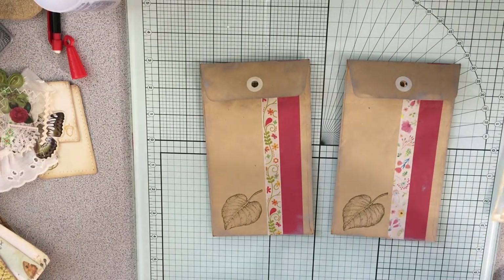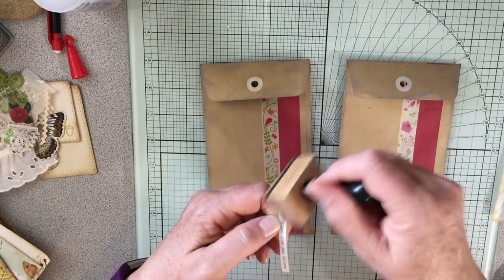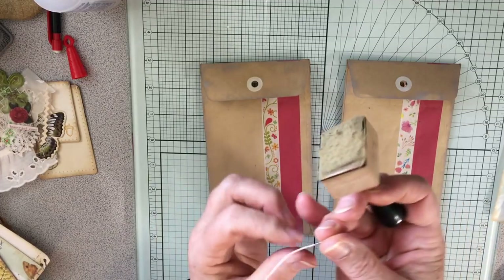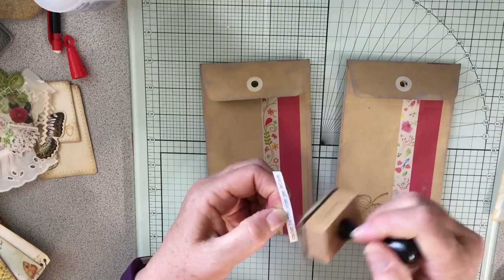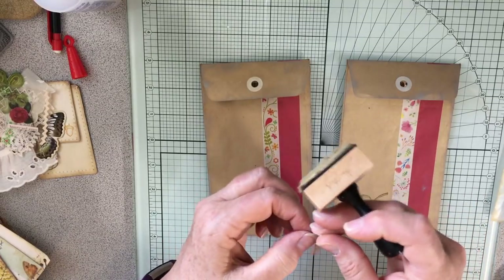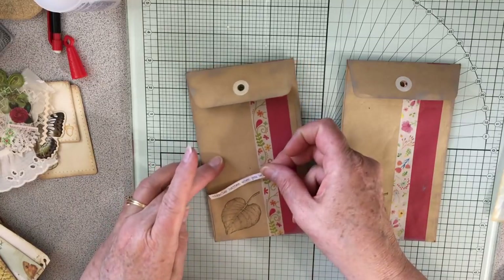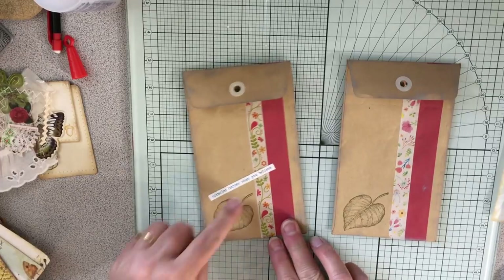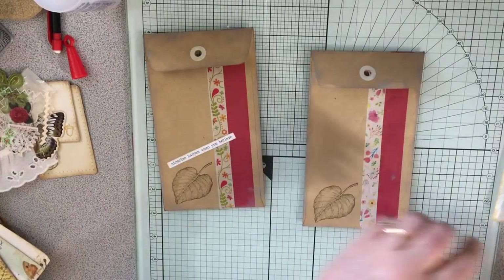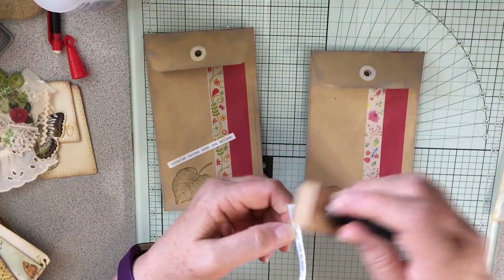Let's put this one — 'miracles happen when you believe' — and we're going to have to distress this because otherwise it's going to be super white. So we need to distress it, and we're going to just put it like this. There we go, super easy — that's all it needs.